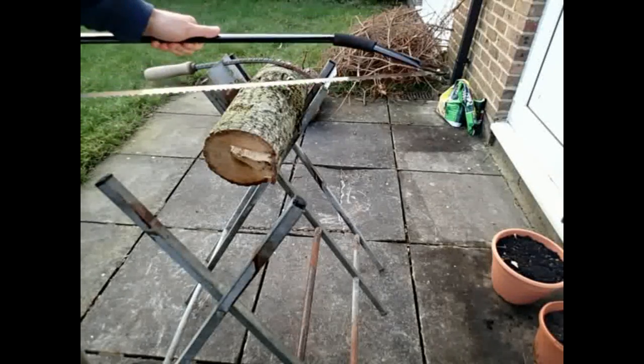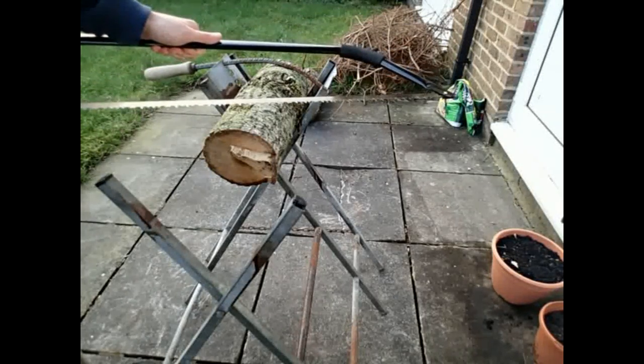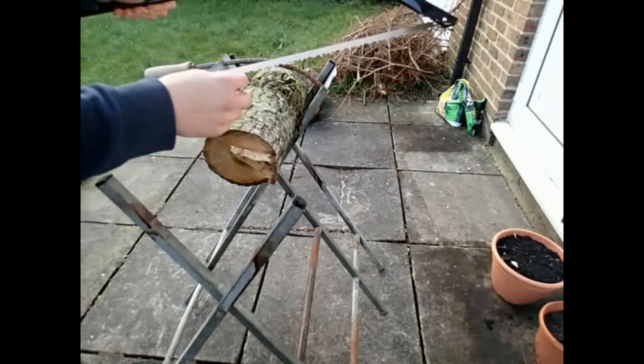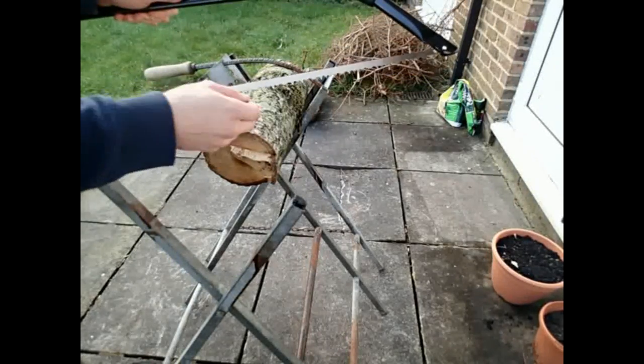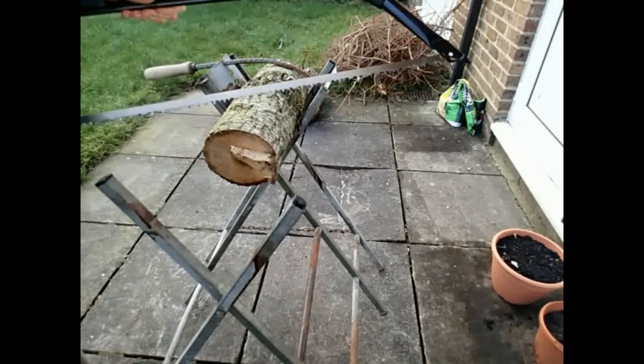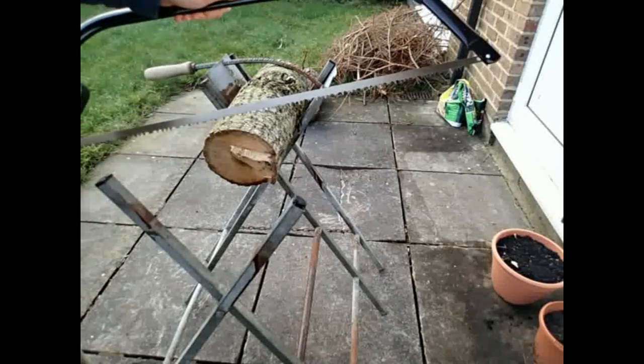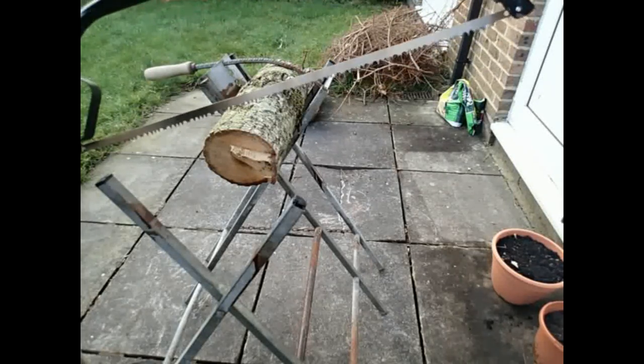A few points to note: the teeth on the bow saw — you shouldn't have to sharpen these very often, only through extensive use. It's quite a specialist technique sharpening a bow saw, but there's plenty of tutorials you can find online. This bow saw I picked up for about £12. It's really cheap but actually does the job super well.